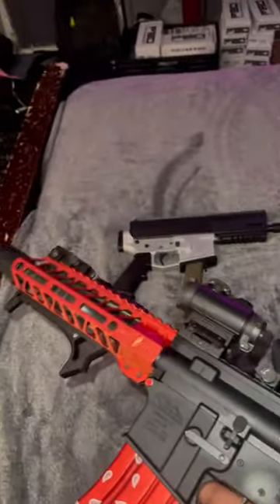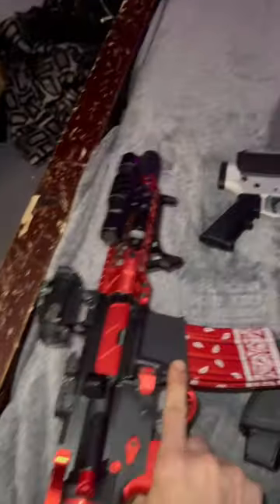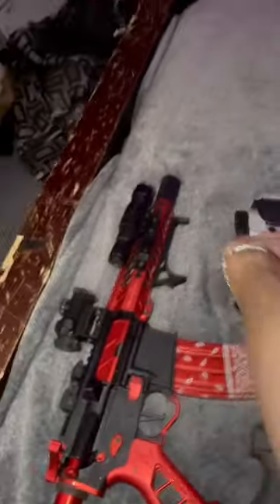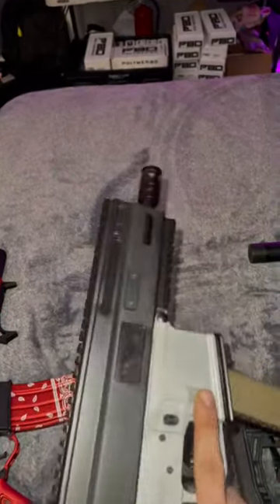To start off, we got the bloody red ARP. Got the Romeo red dot sight with a handguard. Iron sights as well. 1000 lumen light. We have a bufferless AR9. 33 round mag. Montegoa upper.